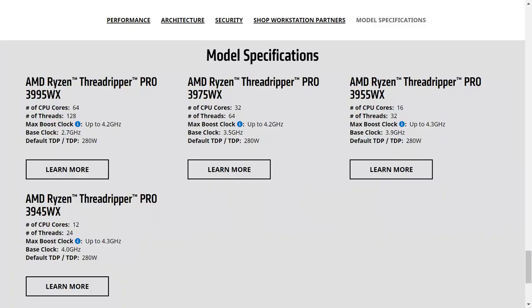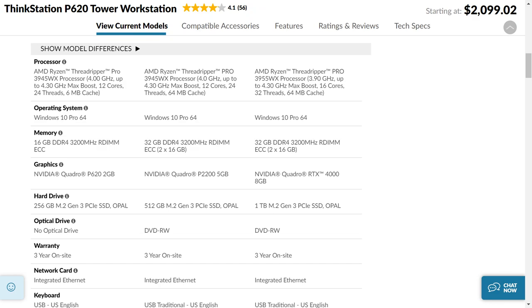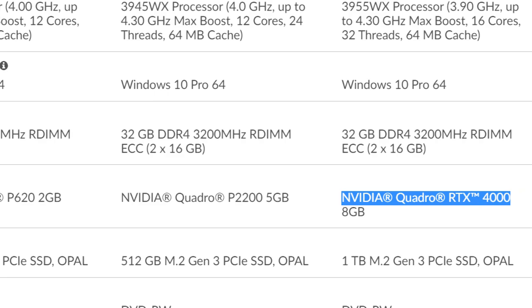A lot of you asked what I would go with — again, it depends on what you're doing. AMD has four processors listed. The 3945 is only available from Lenovo. So our three available options are the 3995, 3975, and 3955. Going from 16, 32, or 64 cores — if I were doing deep learning, I would probably go for the 3955. On the Lenovo ThinkStation that's the top-of-line Threadripper Pro in the number three P620. Those Quadro cards are PCI Express 3 — if you want PCI Express 4, you're looking at an RTX 3090.